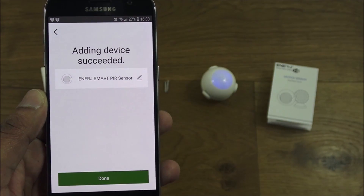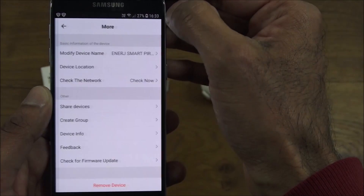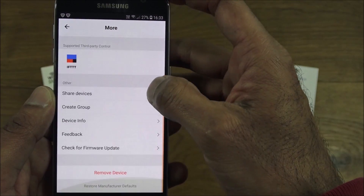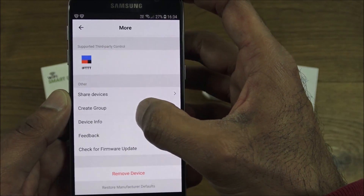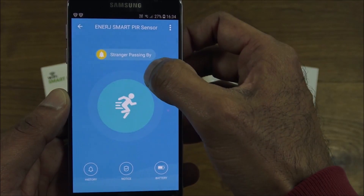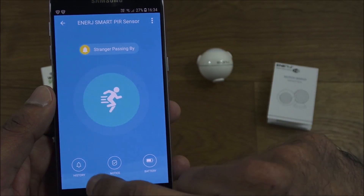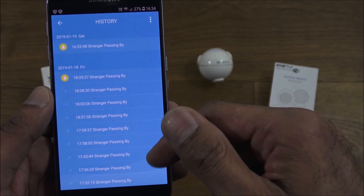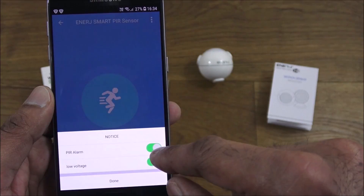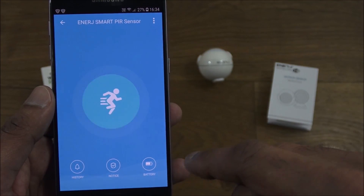Clicking done brings up the sensor interface. The options available include: modify device name, device location, check network, IFTTT, share the device with other people, create a group, device info, feedback, check for firmware update, and remove. There's also a history view, a PIR alarm indicator, a low voltage warning, and a battery indicator — so you'll know when the battery is running low.